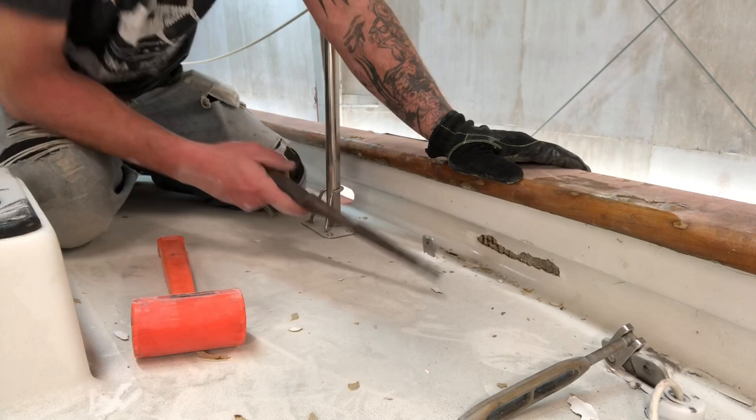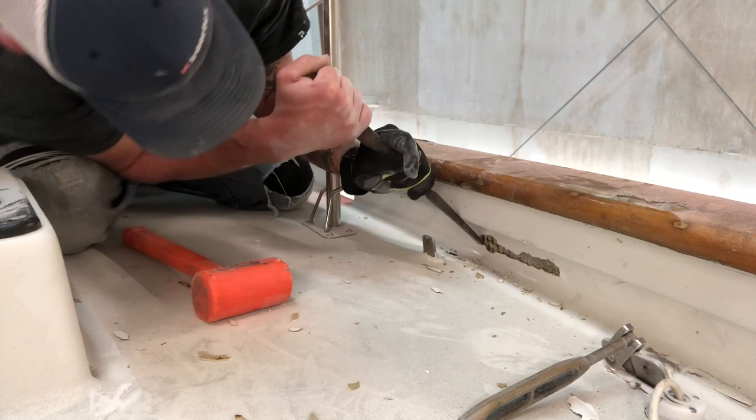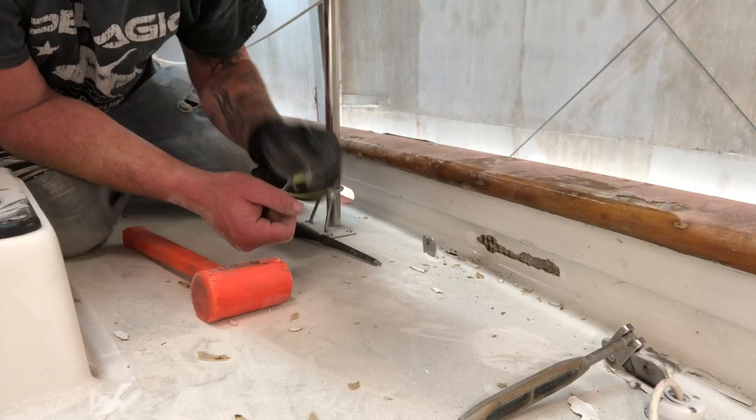The wire mesh is rusted — that's what's holding all the concrete together. This is going to be a hard spot to work and I'm probably going to need to get a smaller chisel. There are a lot of these areas, spaced out about this far apart, but they ultimately run down the entire gunnel port and starboard. So another time-consuming task.